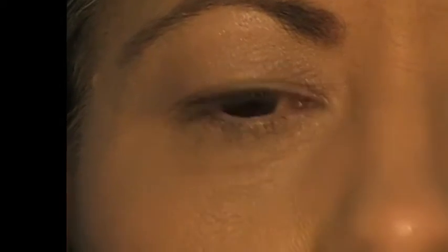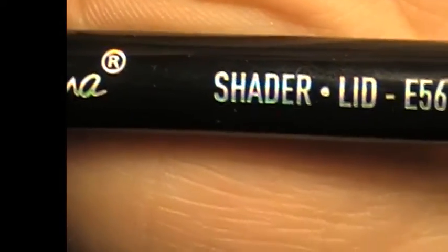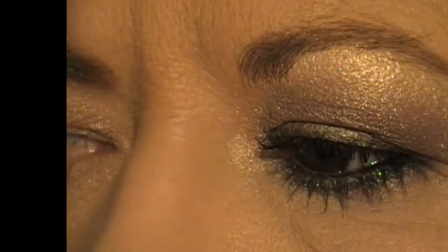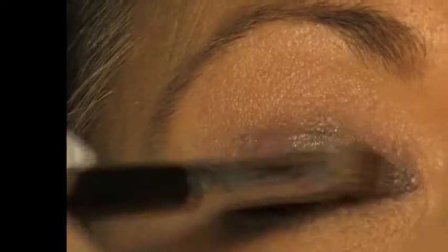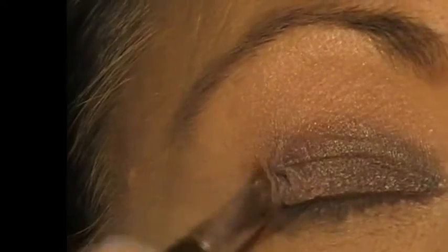First I am going to go in with my Sigma lid shader brush in E56. I am going in with Triumph all over the lid, just up to the crease, just ensuring that I have got it from the lash line all the way up. This is the most beautiful colour — they really are unique colours in this palette, a cross between a burgundy and a mauve.